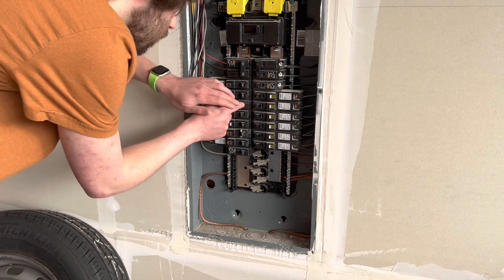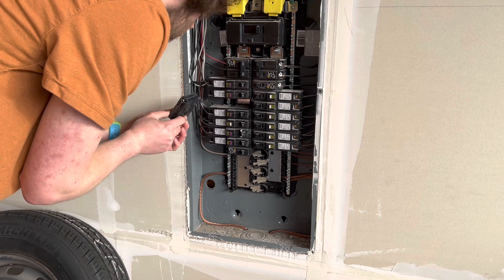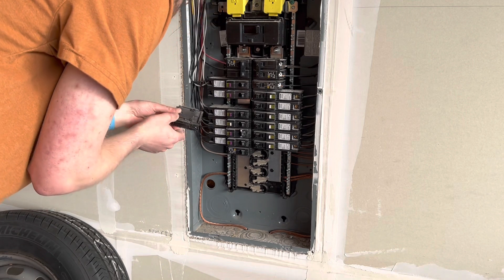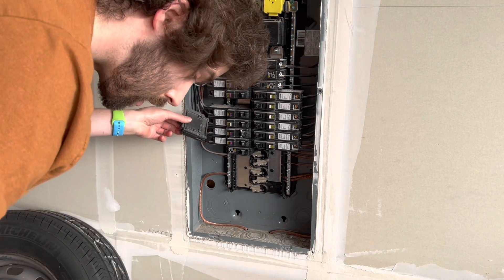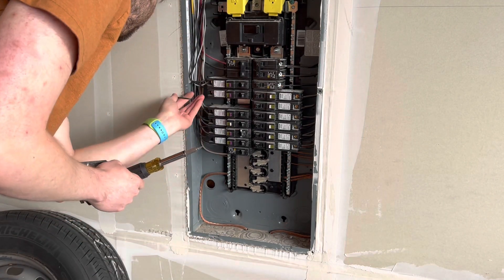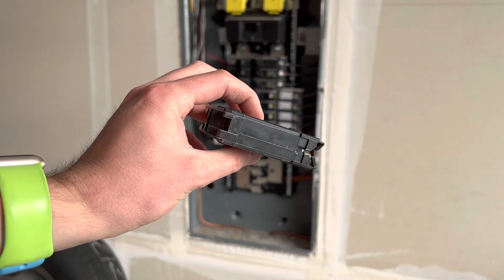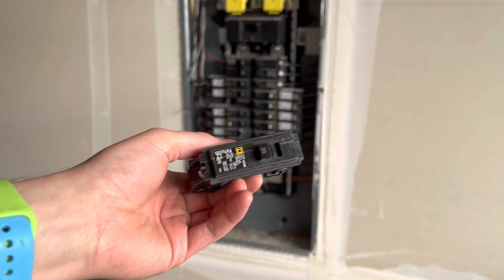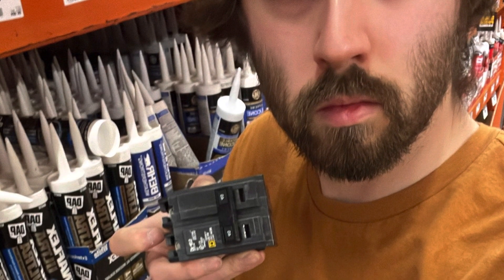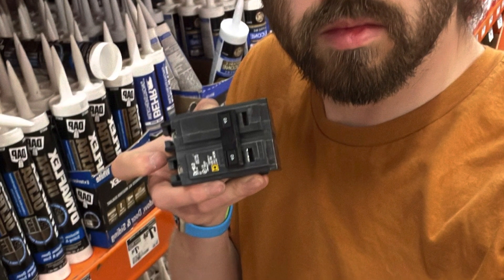After that I popped out a breaker, disconnected it, and unscrewed the wire it had landed to. I took that breaker to Home Depot so I could find the exact same version, leaving the wire out away from anything to be as safe as possible. I grabbed a 2-pole 40 amp breaker — because this is a 32 amp Juice Box — and some silicone at the store.